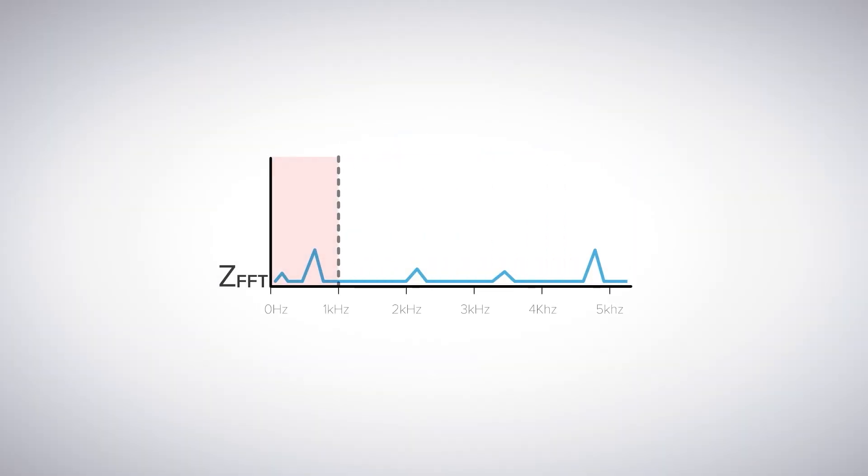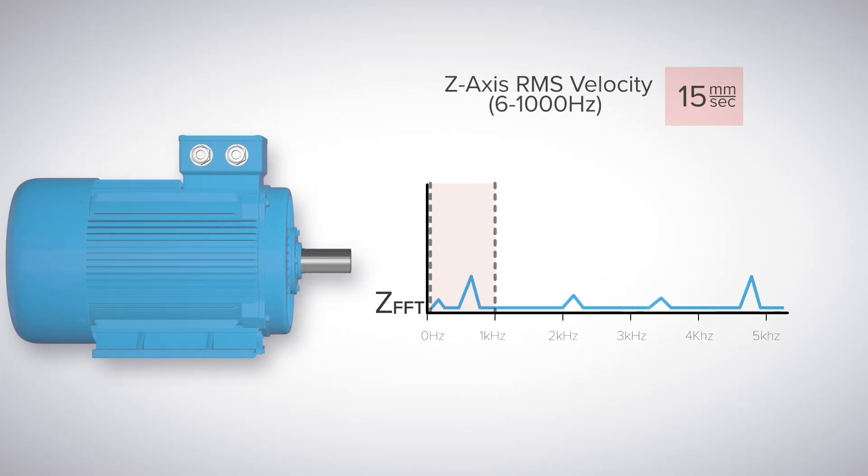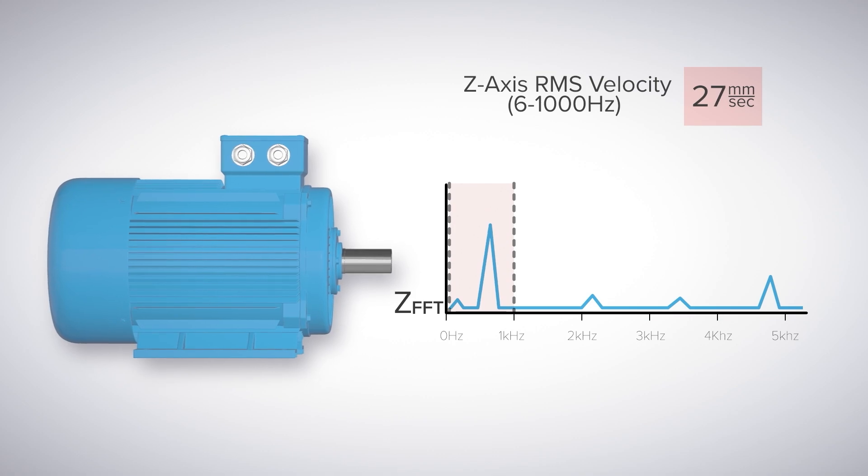Those core datasets include velocity measurements that are calculated from data below a thousand Hertz to help identify low-frequency faults such as misalignment, soft foot, imbalance, and more.